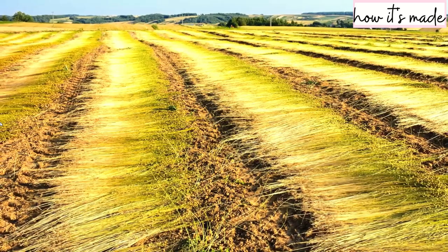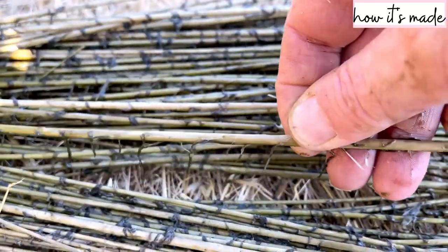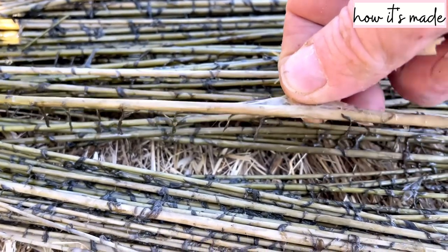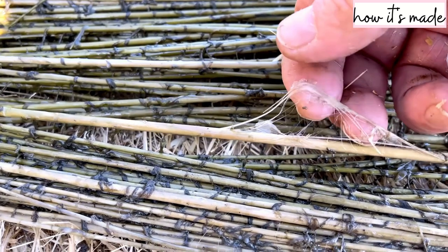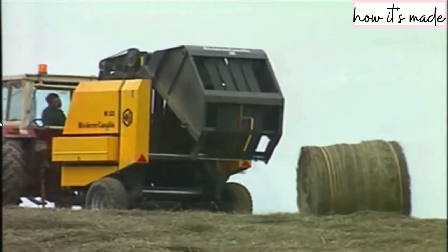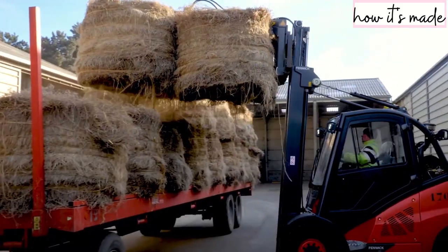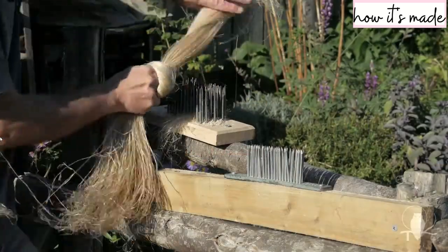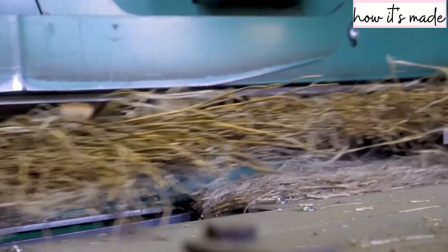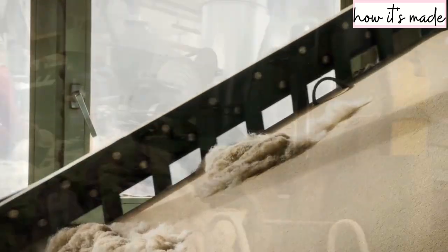The flax plant isn't cut — it's uprooted because the fibers are in the roots too, so you want to use the whole plant. It remains on the fields for a process called retting, where the plant is subjected to rain, moisture, and sun. All of this breaks down the pectin that binds the linen fibers to the stem of the plant, and this process gives it its unique color.